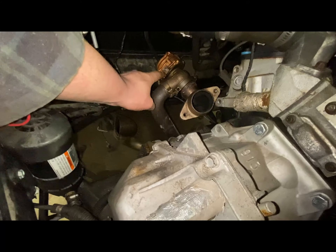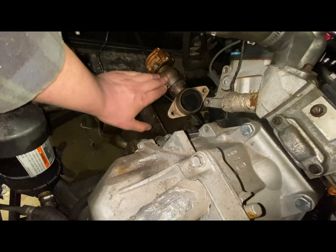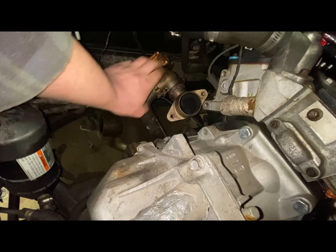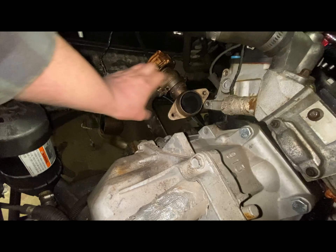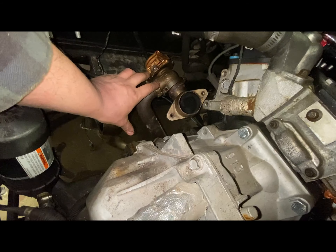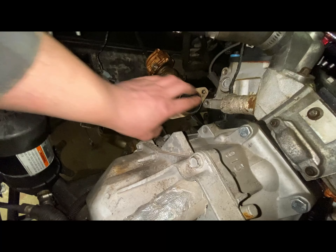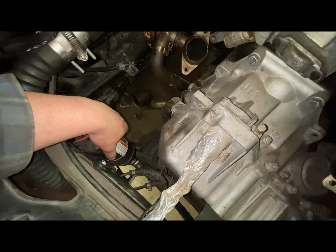There's my other gate all the way down there — she's a bronzy orange color because she was used. These cost a lot of money when you buy them new. I didn't have to change this one, which is really nice. That gate gates this bank and the other gate gates this bank.